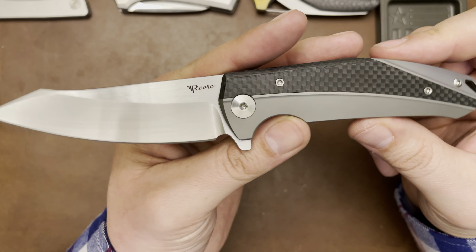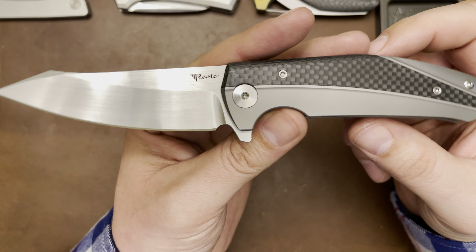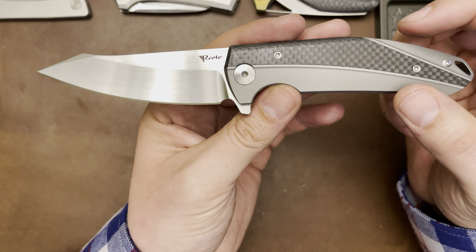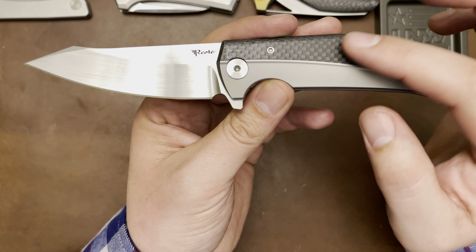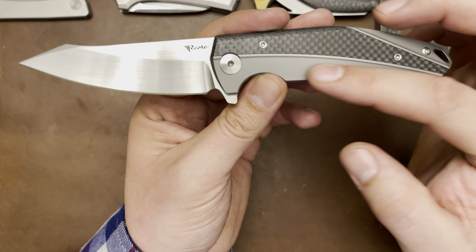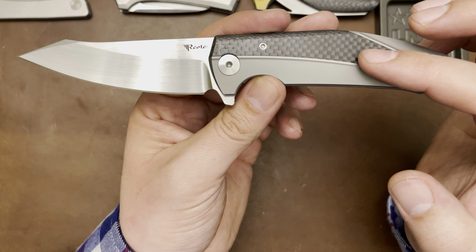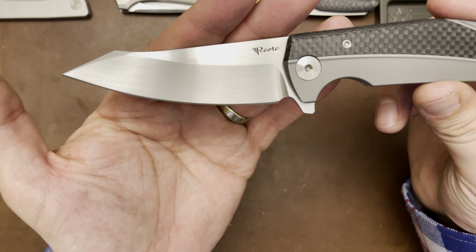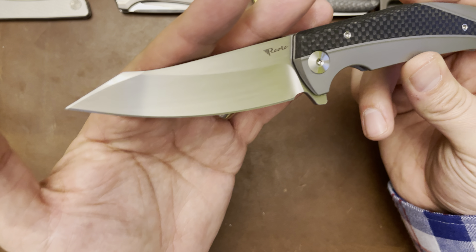It's new knife day and new knife days are the best days. Today is the Rayot Knives K1, and specifically this is the plain Jane handle — just regular non-anodized titanium and regular carbon fiber. But look at that sexy beast. This one's all about the blade.